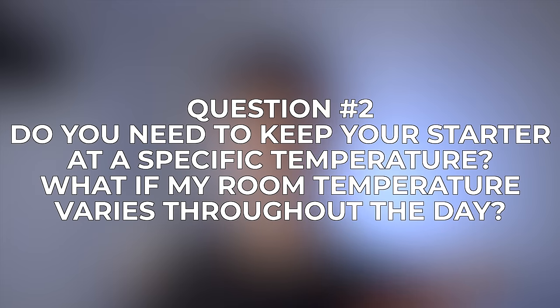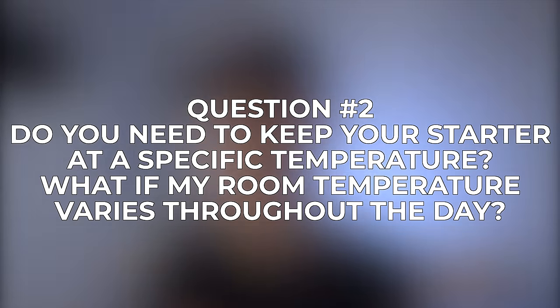Question number two is: do you need to keep your starter at a specific temperature, and what if your room temperature varies throughout the day? You don't need to keep your starter at a specific temperature, but you do need to become familiar with how your starter behaves in your particular environment. Whether your room is 60 degrees or 80 degrees is going to make a pretty big difference in how quickly your starter rises and falls, but both will definitely work. In a 60-degree environment, you may need to maintain a higher percentage of your starter each day, because it's going to rise and fall slower in that colder environment, so keeping a higher percentage will speed up the activity a little bit.